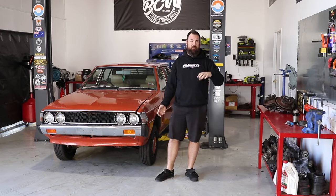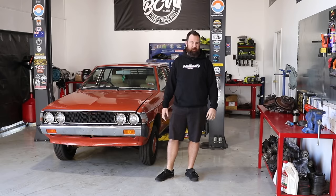This episode we're basically going to focus on lowering the car. In future episodes we'll be doing more maintenance things like the ball joints and all sorts of other steering components and bits like that. So let's jump into it.